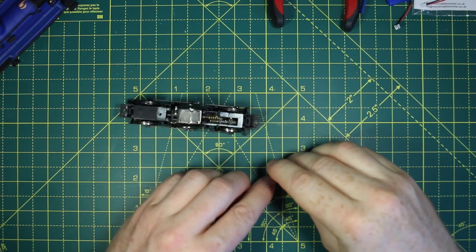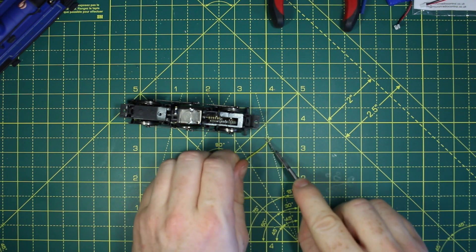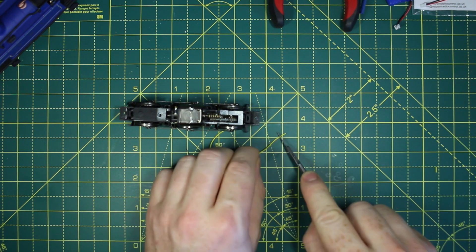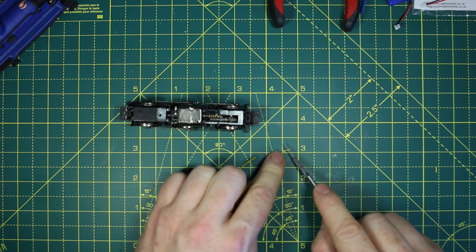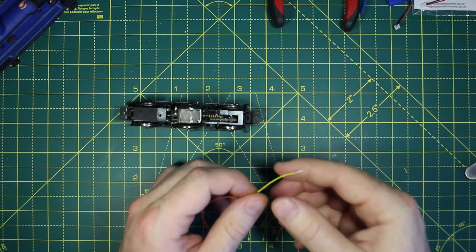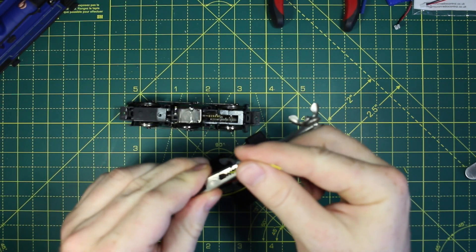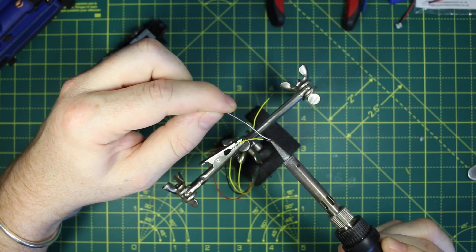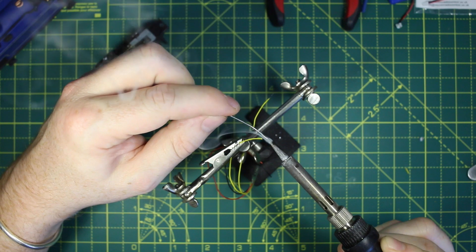I'll tin the wires with solder. Everyone has their own method for wire stripping. Here I'm gently pushing on the wire with a blade, then rolling it back and forth before pulling the cut bit of shielding away. I'm using the soldering iron to add solder to the wire so that I only have to join solder to solder later on.